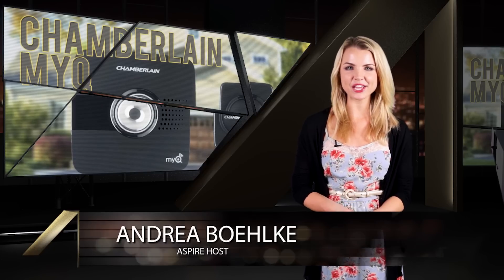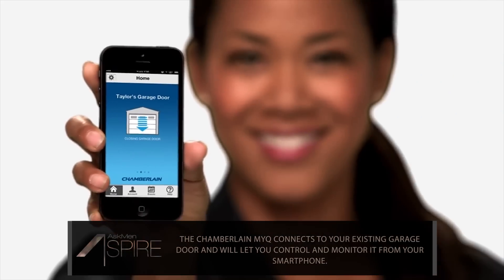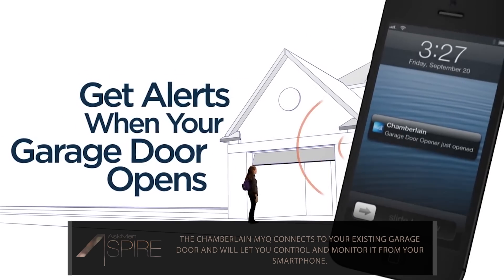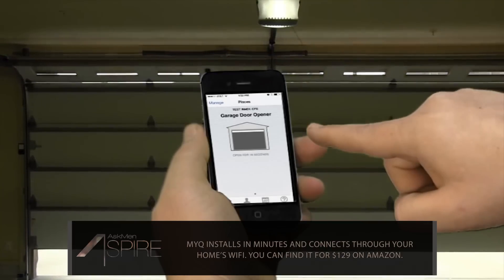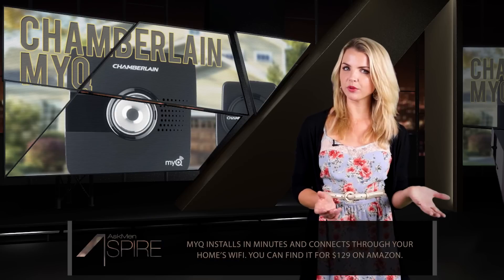Next up is the Chamberlain MyQ garage door opener. Apparently your garage door was getting a little bit jealous of all the other products around your house that you can control with your smartphone, so now it's decided to join the party. The MyQ can be installed in minutes, works with your home's Wi-Fi, and comes with everything you need to get it up and running. It's designed to work with most garage doors on the market, or at least any that use safety reversing sensors at the bottom of your door track, so you should check to see if it will work with your door before you buy one. If everything is good to go, you'll be able to control your garage door from wherever you happen to be and make sure that you didn't leave it open by accident when you went on vacation. It's pretty simple, but pretty handy.